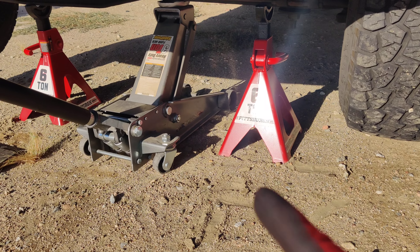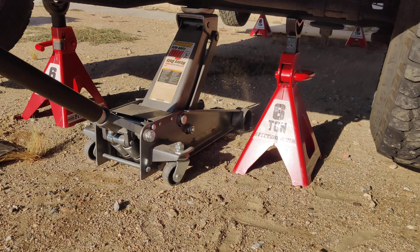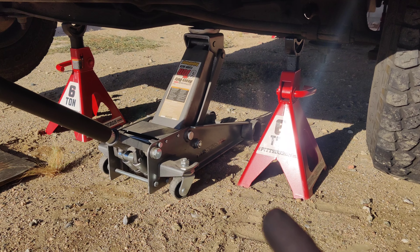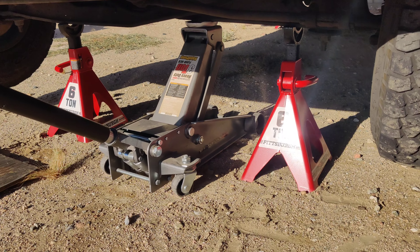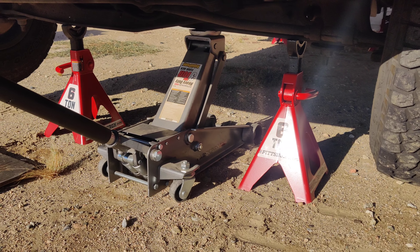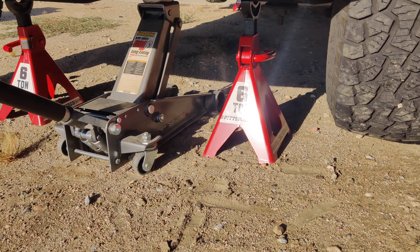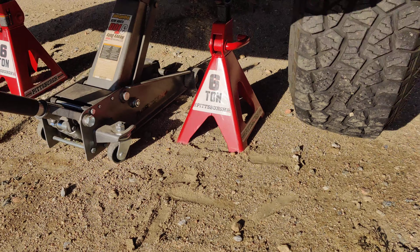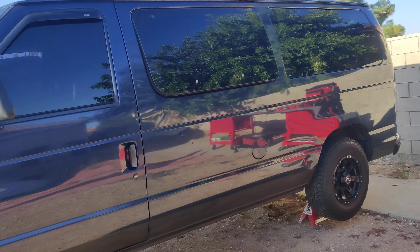I shared that with you in the previous video. These are the jacks actually in action. I suggested in that video to always use your jack as additional support — I have four of these but I still have the jack here in the front because the area I'm working on is towards the front. I try to have as much safety as I can, so I have the jack in addition to the four jack stands.